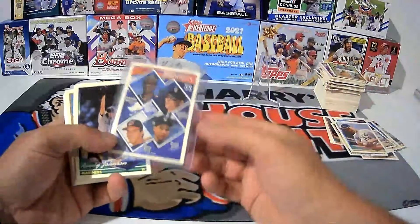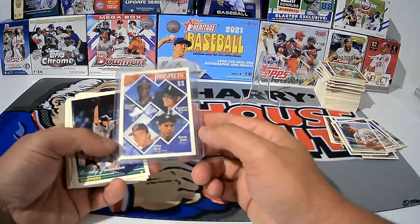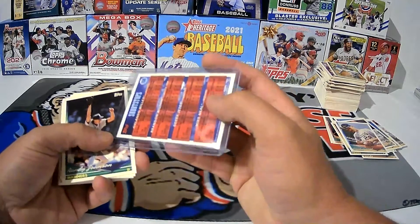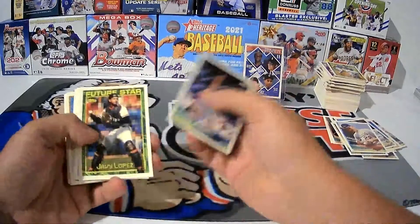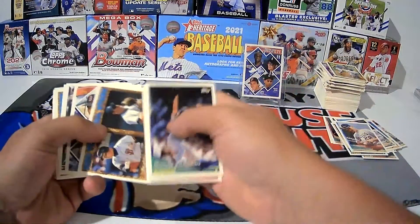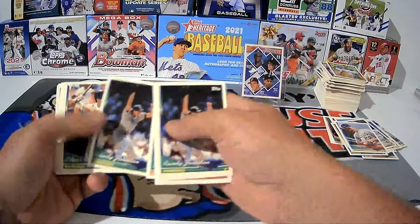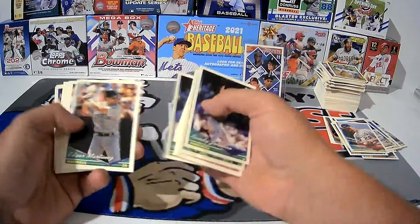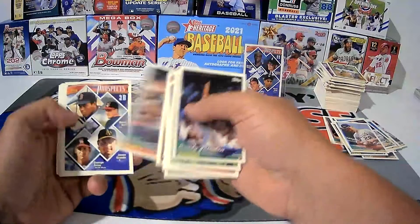Derek Jeter right there — Derek Jeter Prospects card, '94 Topps, and in great condition. No paper loss, that one came out clean. It was on the very back of the pack. Randy Johnson, JT Snow, Kenny Lofton gold card, another Randy Johnson, Pedro Martinez, Edgar Martinez — some good stuff in here, I can't argue with this.